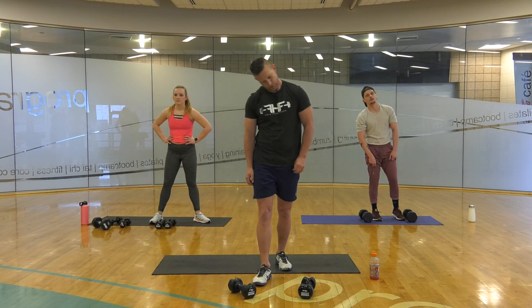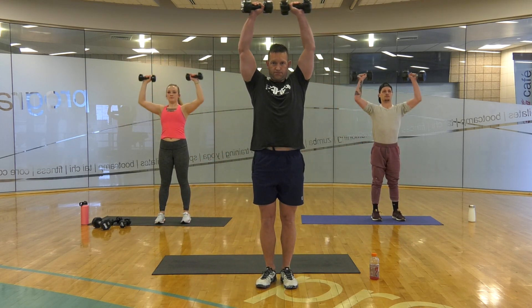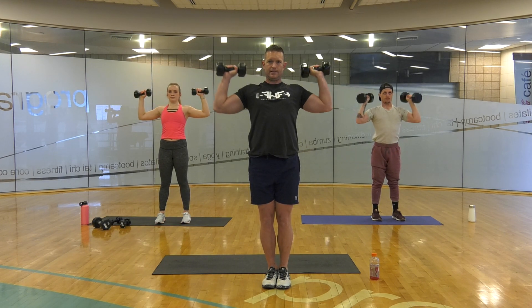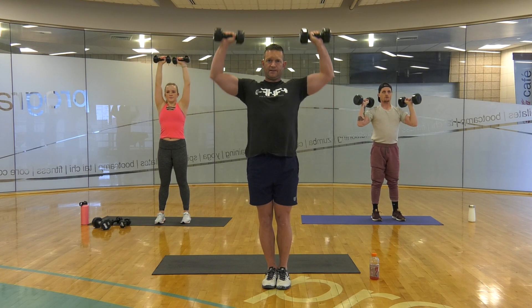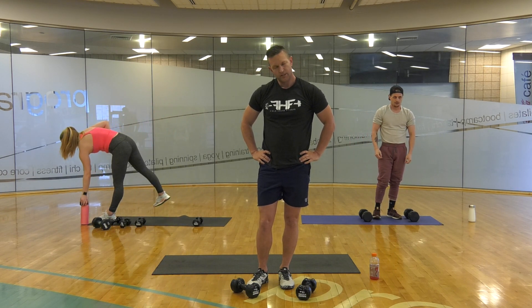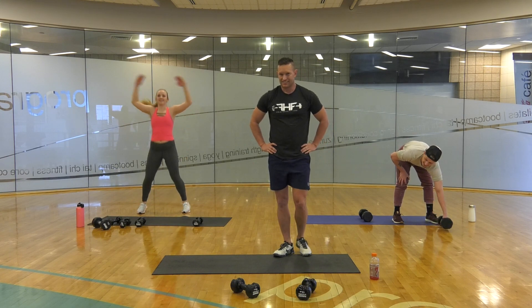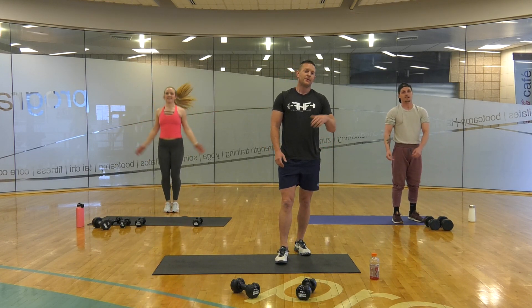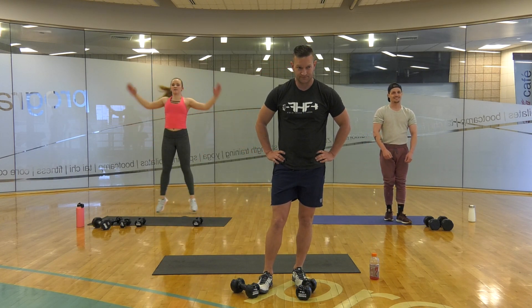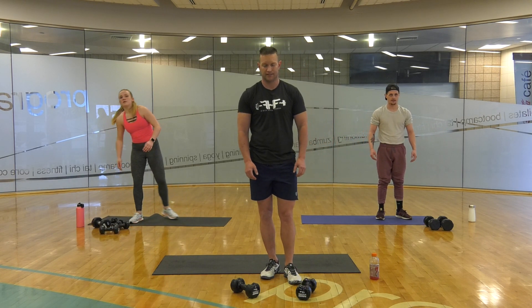10 seconds, 5, 4, 3, 2, 1. 2, 3, 4, 5, 6, 7, 8, 9, 10. Then 10 sit-ups.